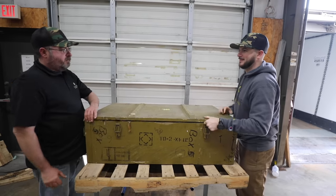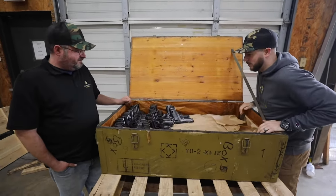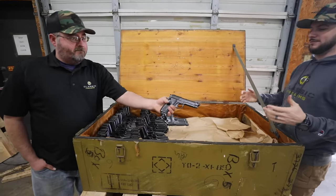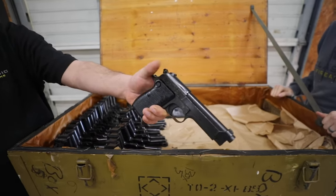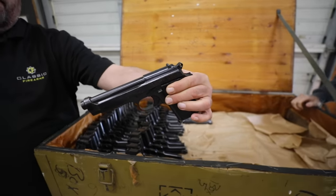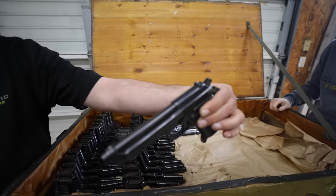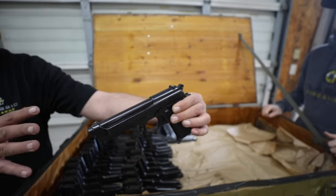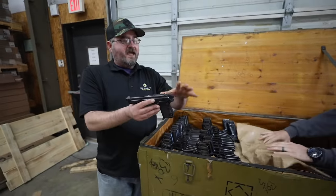Nothing like a big old box. So we've got ourselves some Beretta 51s — model 1951 Berettas — 9mm, sweet little single stack pistols. What can you tell us about these? Well, they're made by Beretta, the model 1951. It's very interesting because it looks like the 92 that we're very familiar with, but mechanically it's very different.